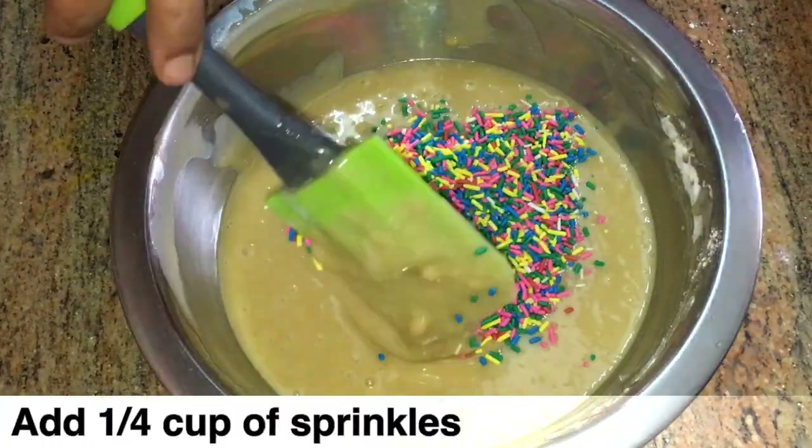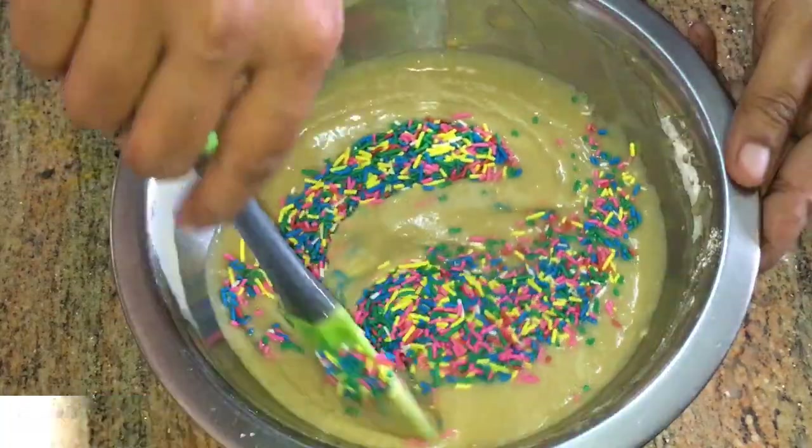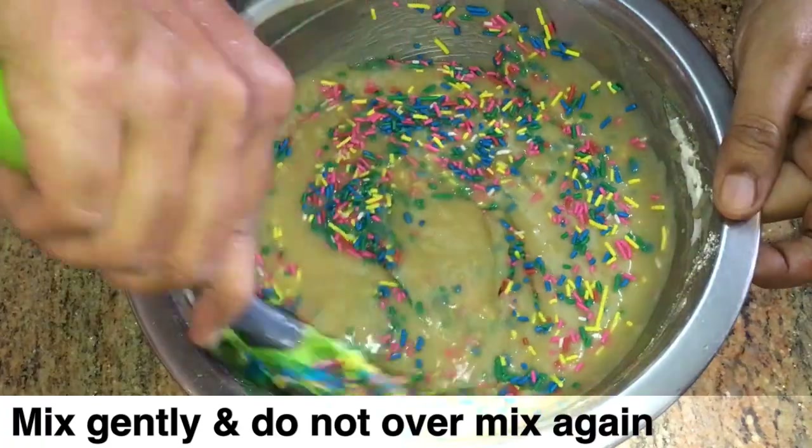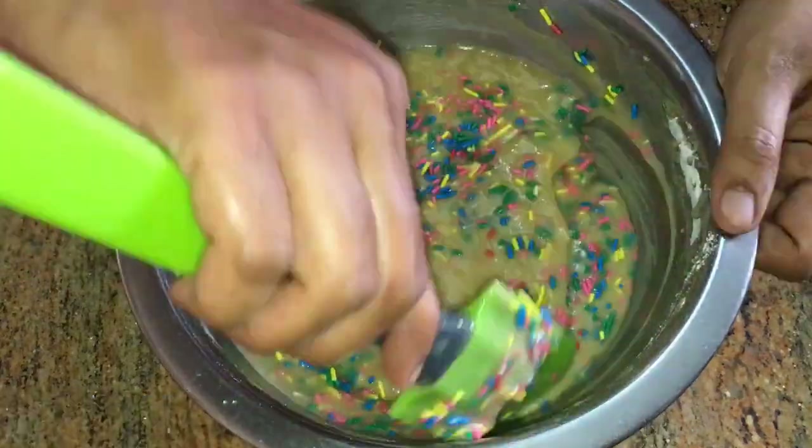Add 1/4 cup of sprinkles and mix them into the batter.